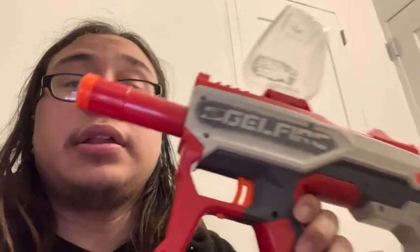The Nerf Pro Gel Fire Mythic gets a thumbs up in my book. I like the customization on it. So far there's only a barrel attachment, but it's such a compact little machine. You can get semi-automatic or full auto. Try not to use real firearm terms.